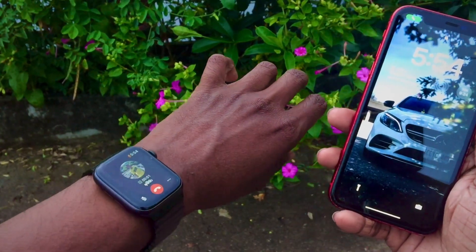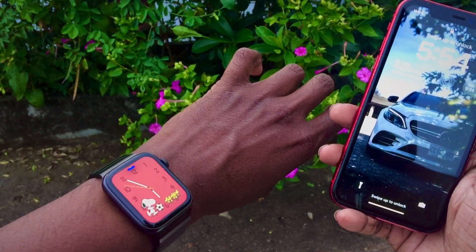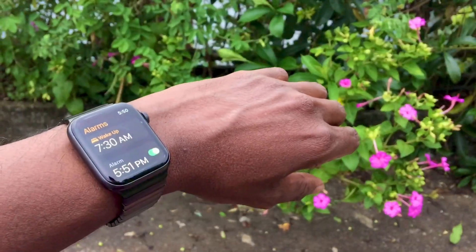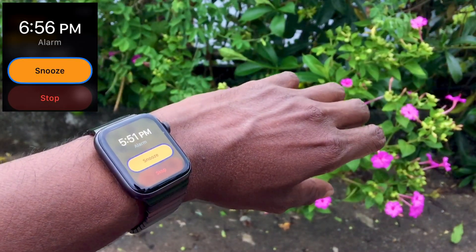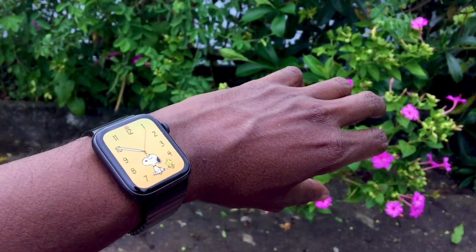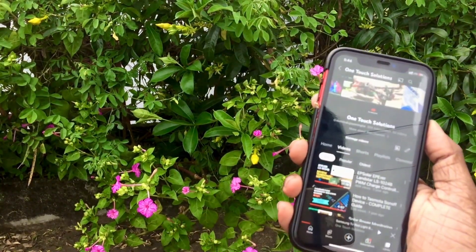Imagine being able to seamlessly answer and hang up calls with a simple gesture. But that's not all double pinch can do. It's not just about navigating apps, it's about making your morning smoother too. You can use this feature to snooze your alarm without even touching your watch. There's more to double pinch than just alarms and app navigation.